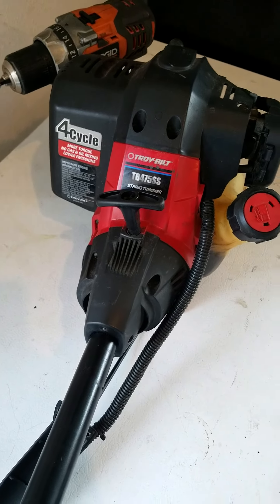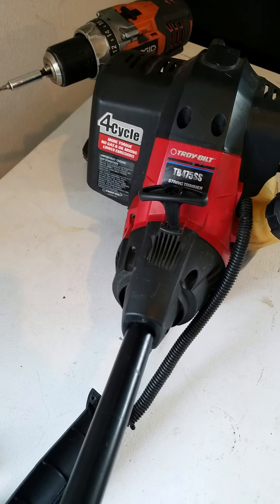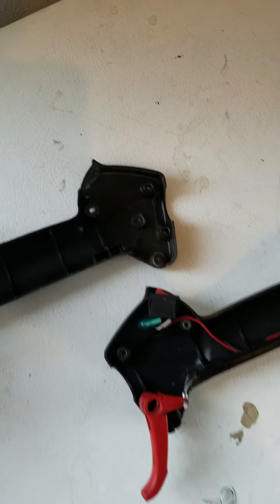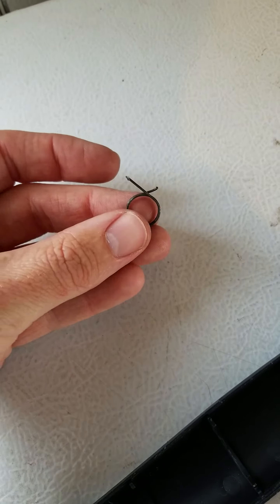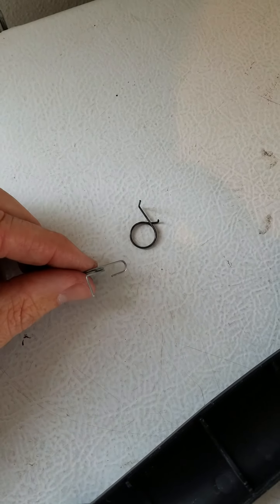I have a Troy Built TB-475 straight shaft, four stroke, weed eater edger. I have a trigger spring that went out on me. The old trigger spring is right here and you can see where that little tip broke off, and the new one looks like this.